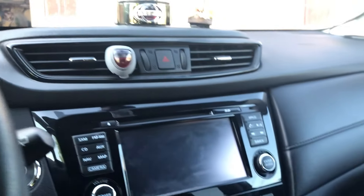The rear windows are tinted a bit. You have a panoramic moon roof. Yeah, everything here is pretty good.